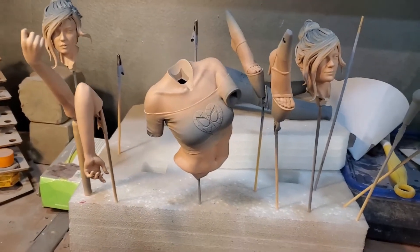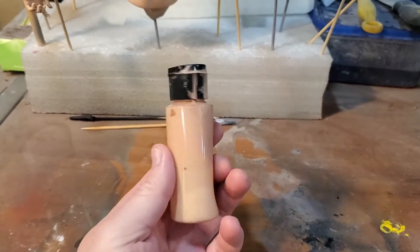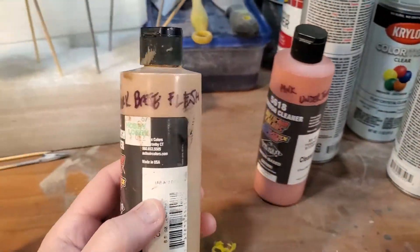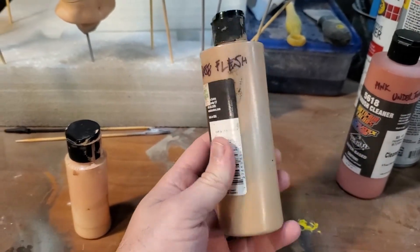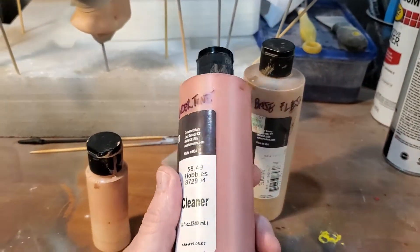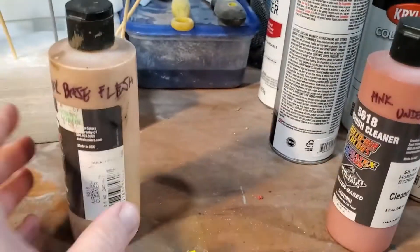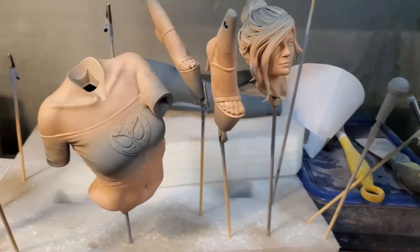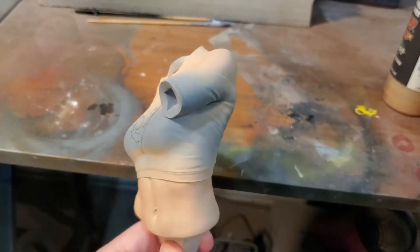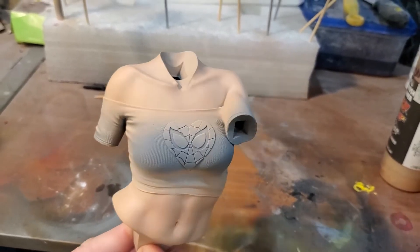I'm finishing up the skin tones on Mary Jane. I mixed up my own bottles — I keep one for female flesh and a darker base flesh for male figures and for shading on females. I also keep a pink undertone mixture that I use for both males and females. It cuts into some areas that help bring out the base flesh and keeps things from looking flat. Next I'm going to lower my PSI and do a little freckling, because Mary Jane and Kirsten Dunst both have freckles.